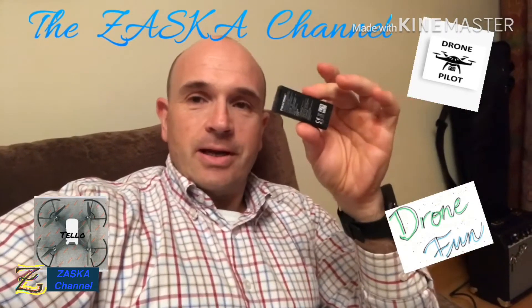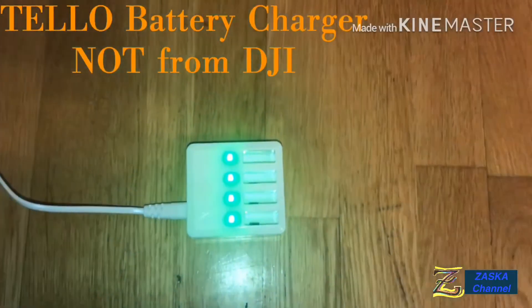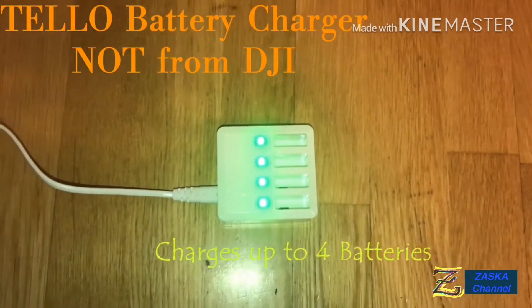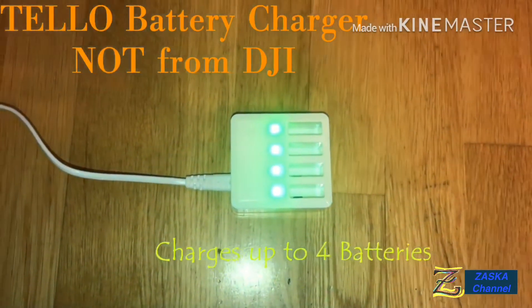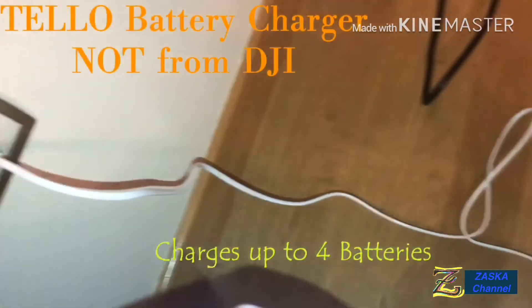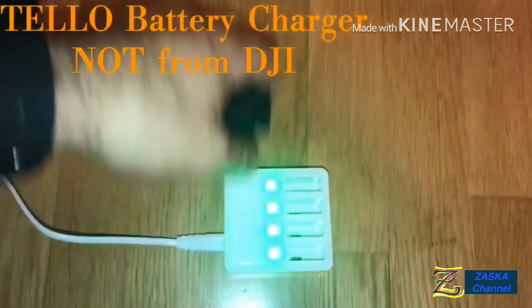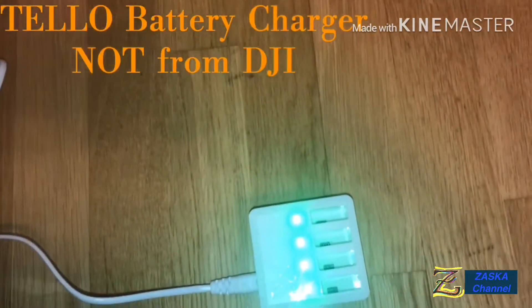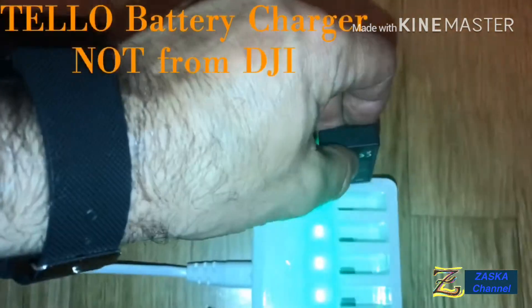Okay, the battery charger that I have — let's count it. So that's the battery charger. As you can see, the lights have four green lights that tell you it is connected to the power source and the wall, and the four slots are working. Okay, so let's press the first one here.